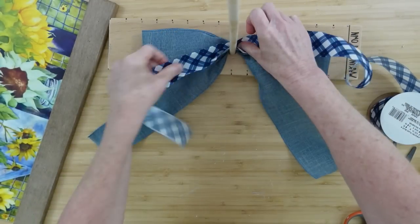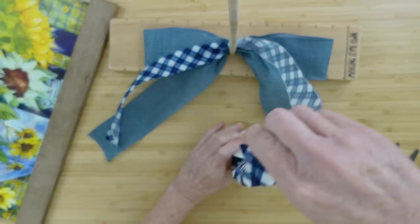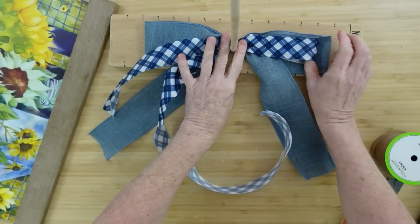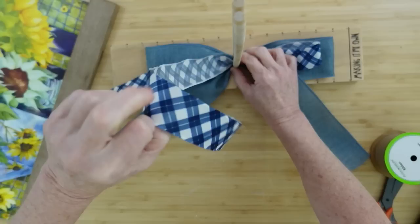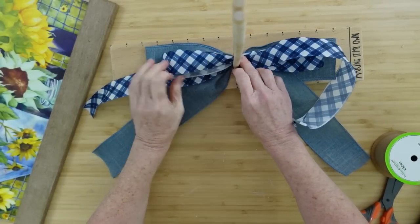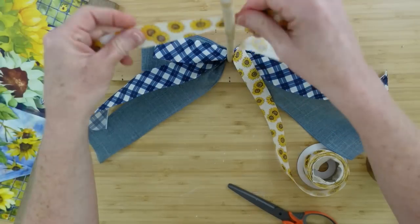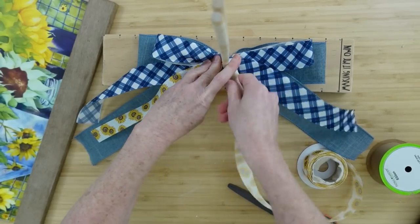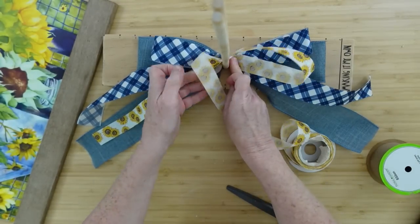I'm starting the bow with six-inch loops on either side and the tails are about ten inches long. I like to leave the tails a little long until I decide how I want the bow to look. This next layer is going to be five inches — a little smaller. This ribbon has a very light wire in it, which gives it some structure. Be sure to check at Dollar Tree when looking at ribbon — make sure you're getting wired ribbon if you need it, because a lot of the ribbons they have now do not have wire. You can return and swap it out if needed.